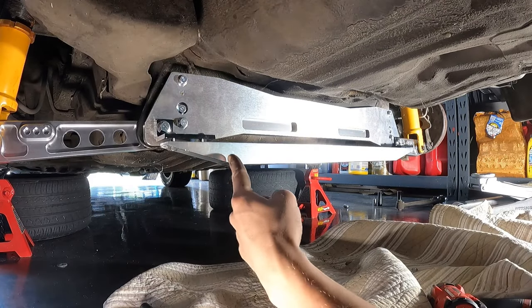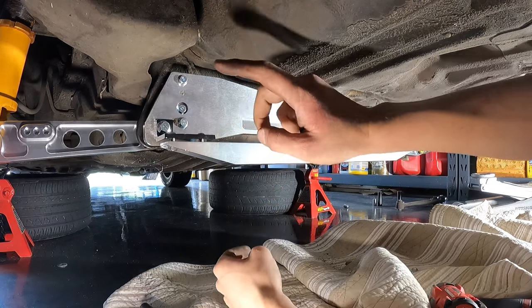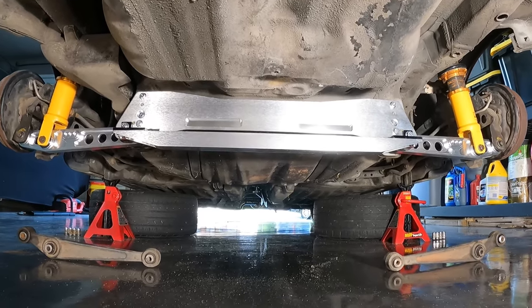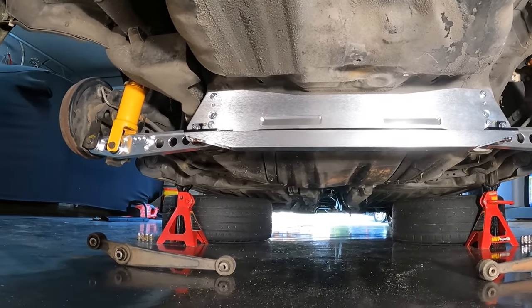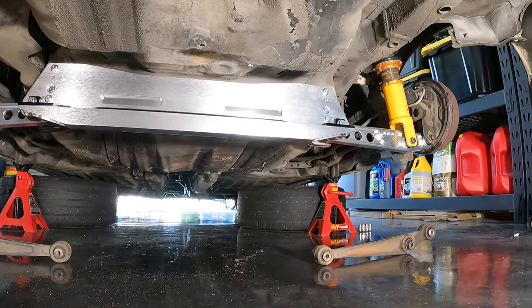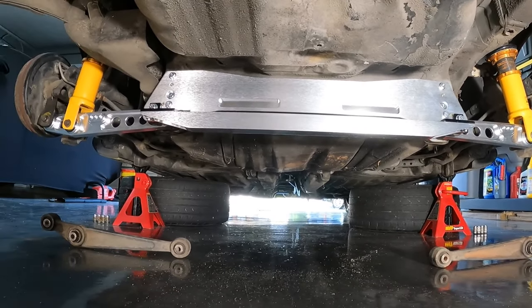Alright, I got the control arms on, subframe brace on, this bar is almost on. Alright guys, everything is on, everything is tied down, looking good. Going to throw the wheels on, get this thing on the ground, and head up the streets of Mexico.